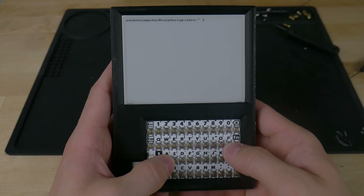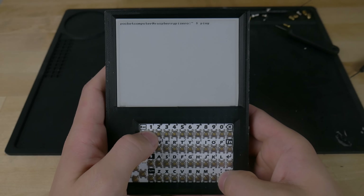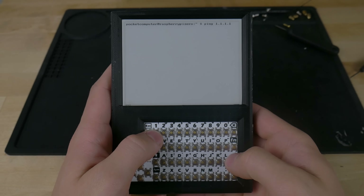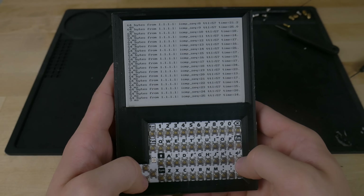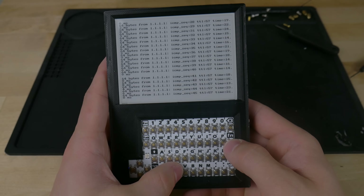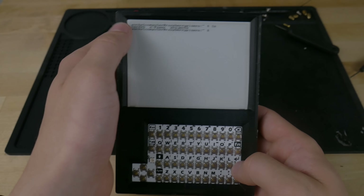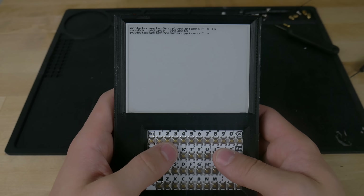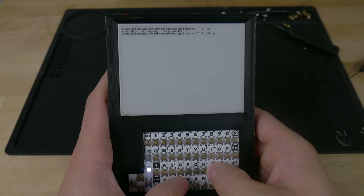So what can I do with this thing? We can make sure we have a network connection — let's just ping 1.1.1.1. The refresh rate's decent. It's actually nice because I have the control key here — function C acts like Control C. I've also got card_kb, which runs my keyboard, e-paper which runs the screen, and a projects folder.